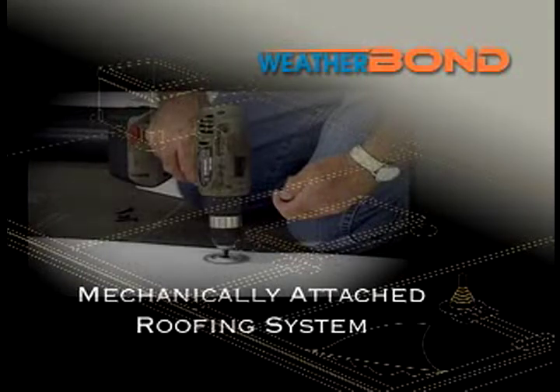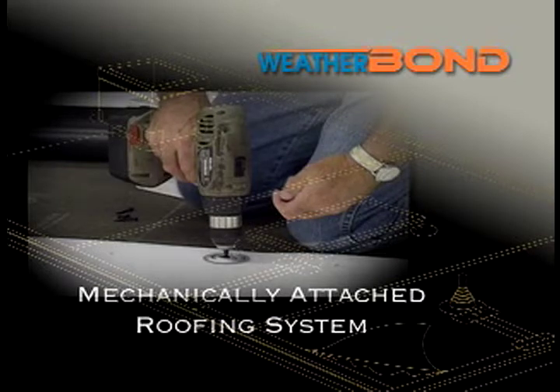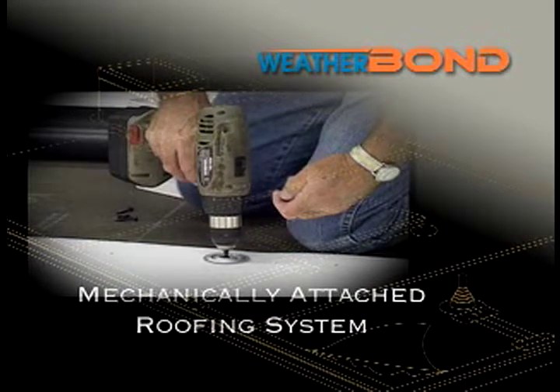The Weatherbond Pro-TPO Mechanically Attached Roofing System uses 45, 60, 72, or 80 mil reinforced membrane. This system incorporates a 4-foot or 6-foot wide perimeter sheet. Field sheets are either 8, 10, or 12-foot wide depending upon wind zone, deck type, and building height.